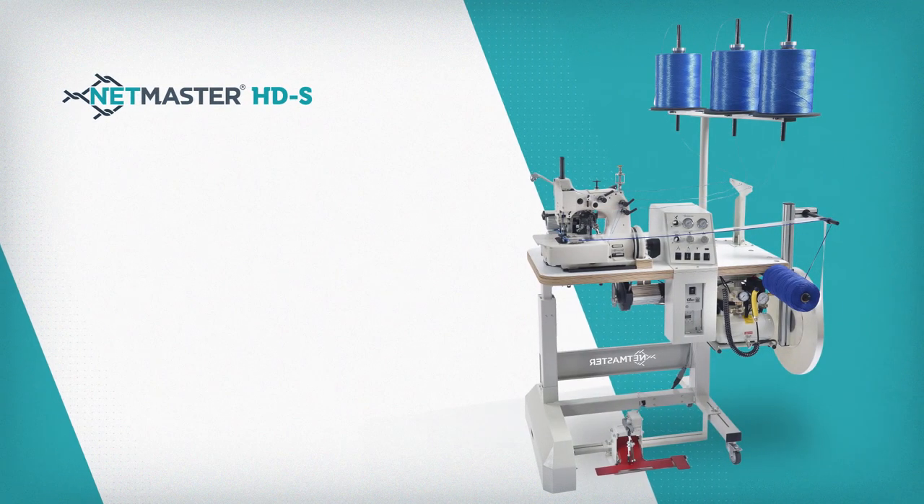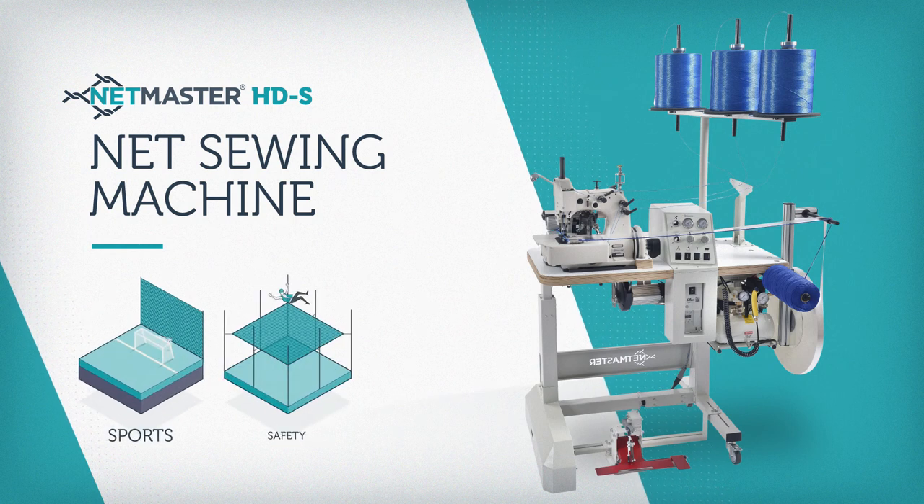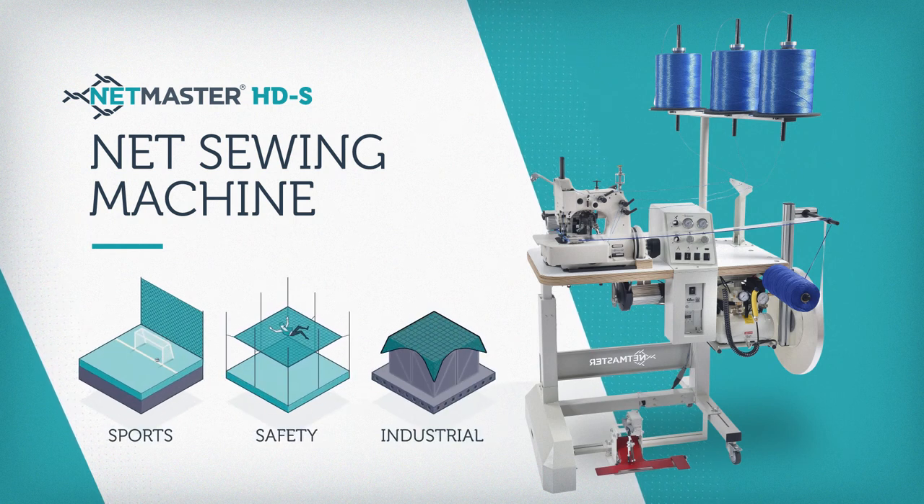The NetMaster HDS net sewing machine is designed for the manufacture of sports, safety and industrial netting.